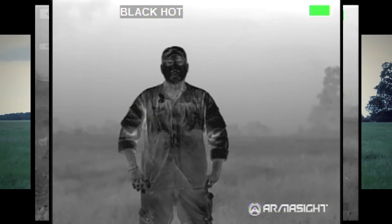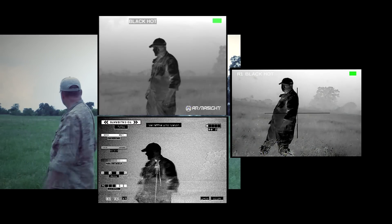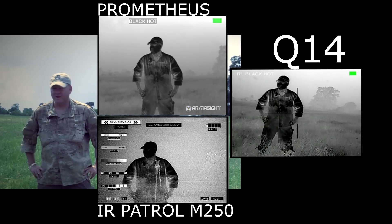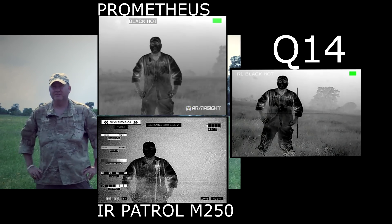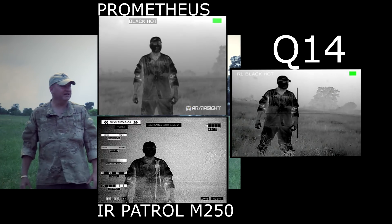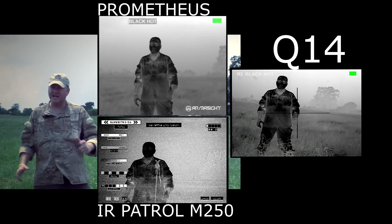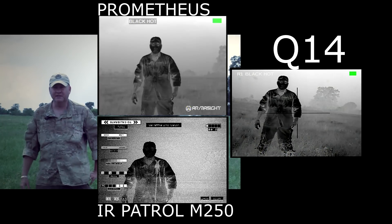We have them all lined up on tripods right now along with the regular camera pointed at me. I had some cattle in the background when this all started, but they've moved off in the time it takes to get four recorders, four tripods, and everything lined up and focused. I tried to have them 100 yards in the background, but they're just moving around today. It's in the mid to high 80s this weekend, very humid. We have thunder in the background — it's actually raining behind us right now. I took this break in the rain to film this.